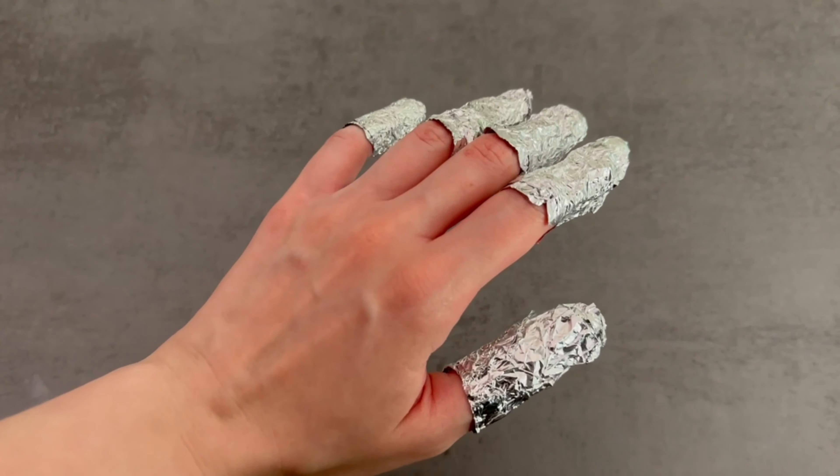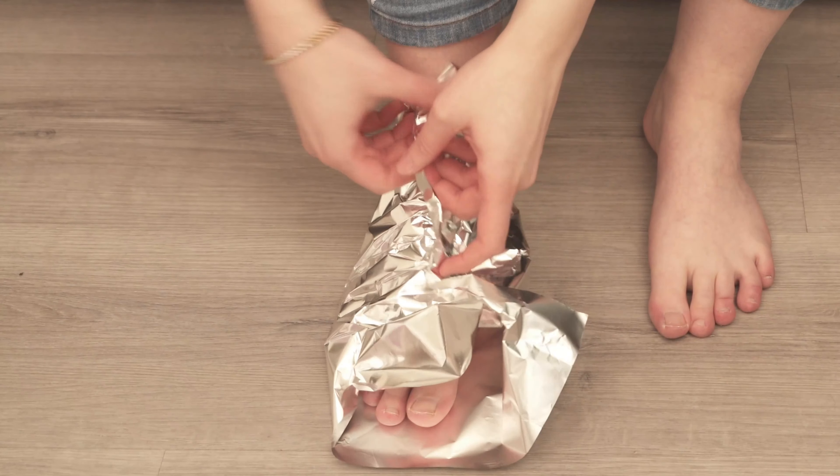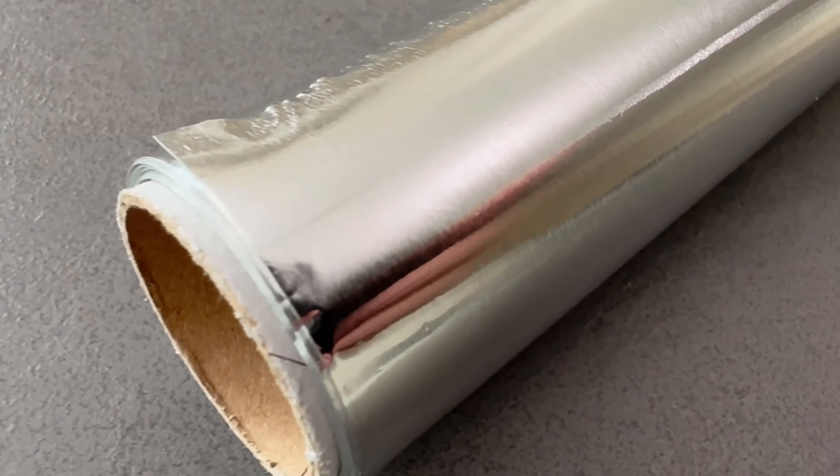There are surprising and creative ways to use tinfoil on your body that can have a really positive impact on you and your health. In this video I show you three ways to do this.